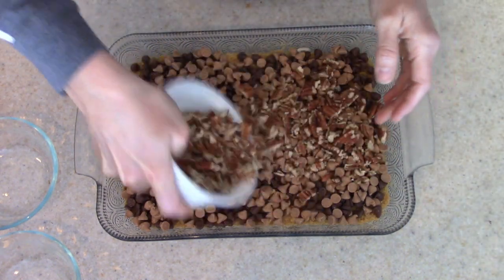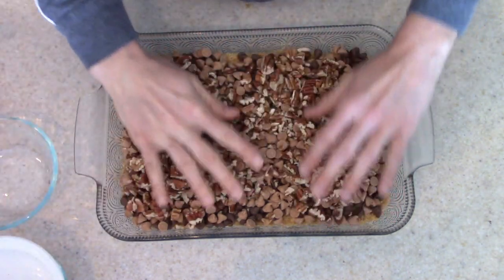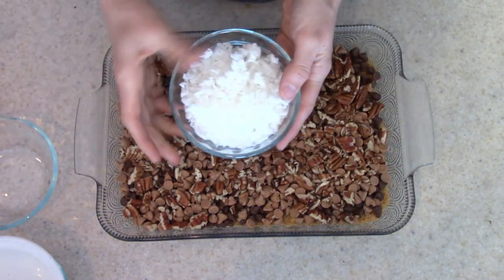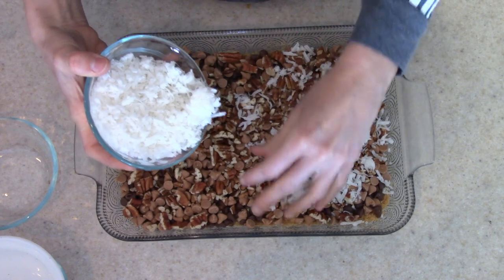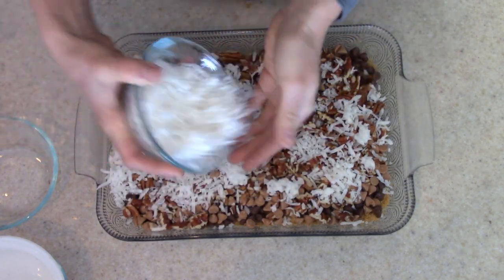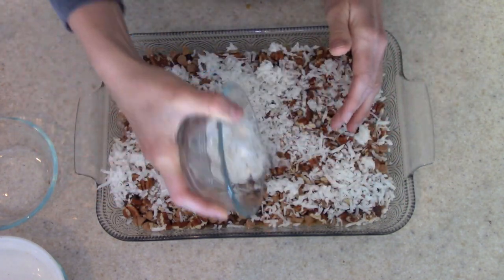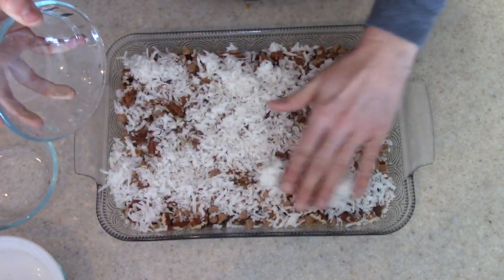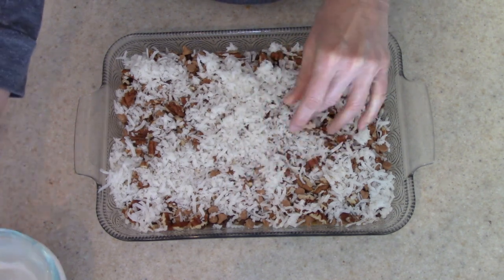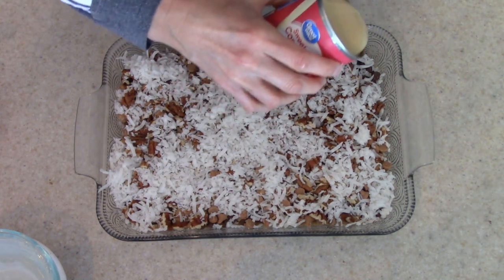I've also heard them called magic cookie bars, and they really are like magic — they're delicious. So I'm going to top them with the rest of my ingredients: my butterscotch chips, pecans, and coconut. Then all you do is top everything with the sweetened condensed milk. You're going to bake this in a 325-degree oven for about 20 to 30 minutes — just check it, and once it is golden on top and bubbly, it's done. You want to let these cool in the pan before you try to slice them, otherwise it's just going to run all over the place.